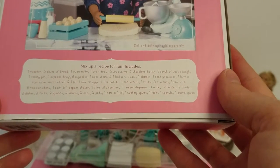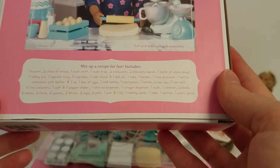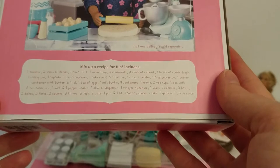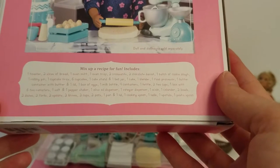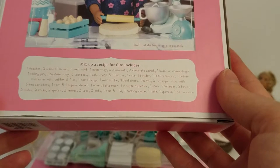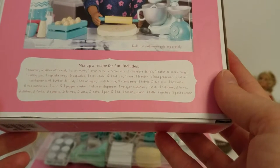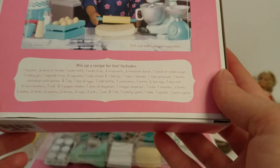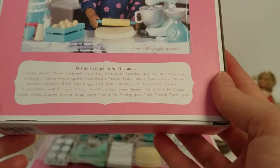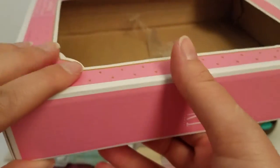Also included: one kettle, two teacups, one box with six tea canisters, one salt and pepper shaker, one olive oil dispenser, one vinegar dispenser, one scale, one colander, two bowls, two dishes, two forks, two spoons, two knives, two cups, two pots, one pan and one lid, one cooking spoon, one ladle, one spatula, and one pasta spoon. I think this set was $12.99.